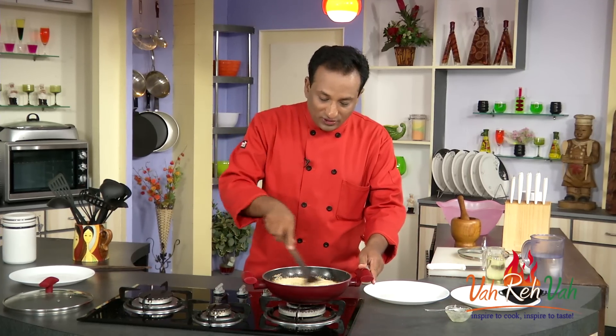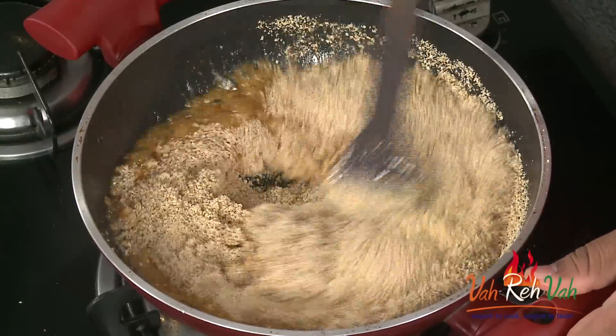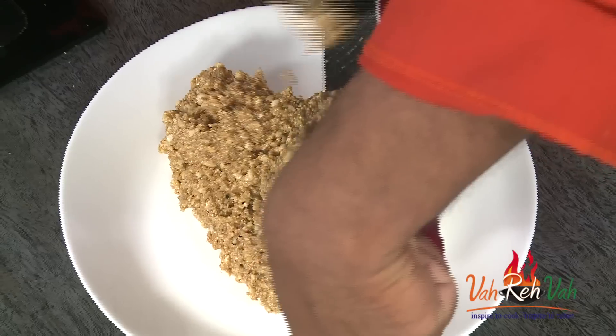You can keep the peanut powder more crunchy so that you feel like you're eating nuts — that's how I like it. After you add the sesame seed powder, just switch off the flame and mix everything well. Now we're going to take this mixture, put it on a plate, and let it slightly cool down.